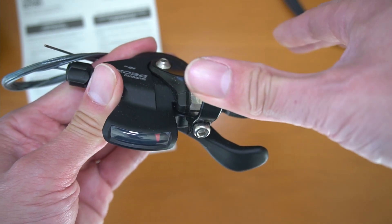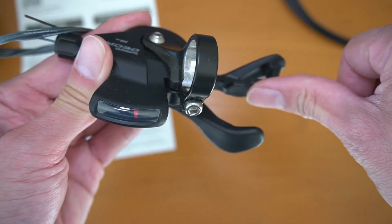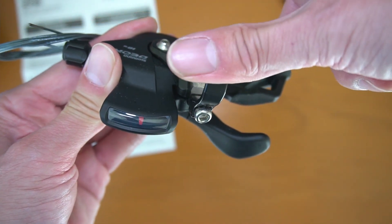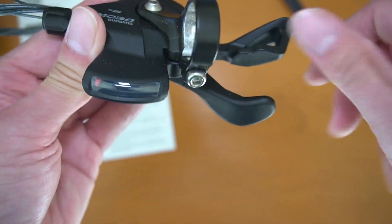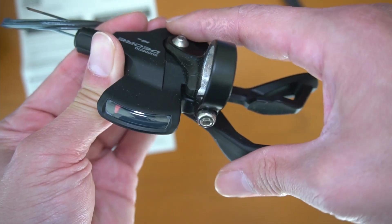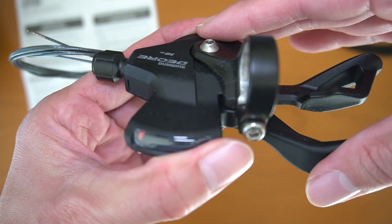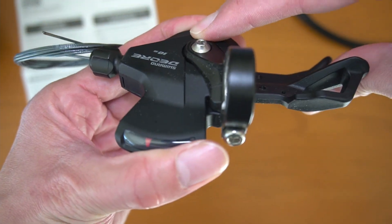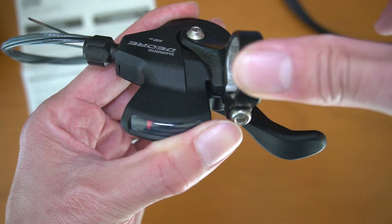You can push and release to go down one gear at a time, or you can actually push and pull it back — both ways work. Whereas in the opposite direction, you cannot pull back; you have to push to go to the other gears. Shifting to an easier gear, you can go 1, 2, 3 gears all at once. But coming down, you can only do one at a time.